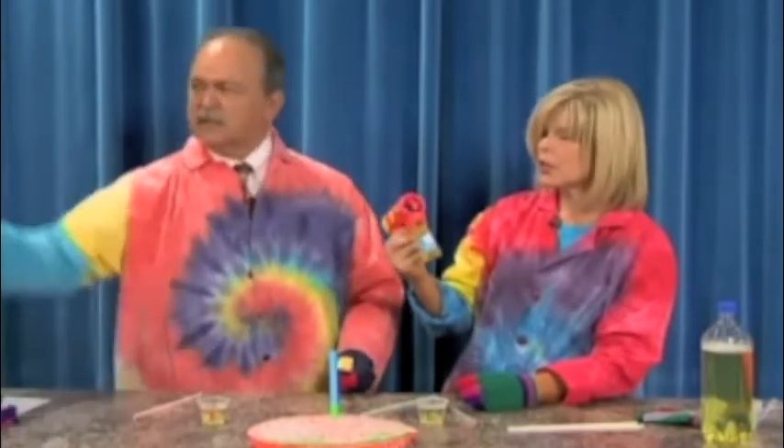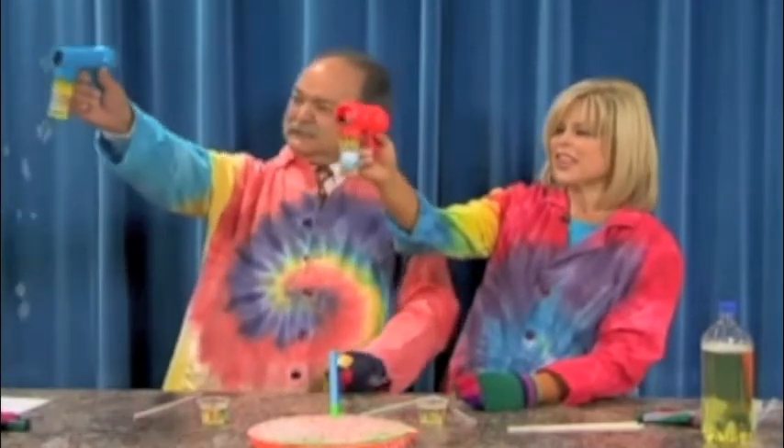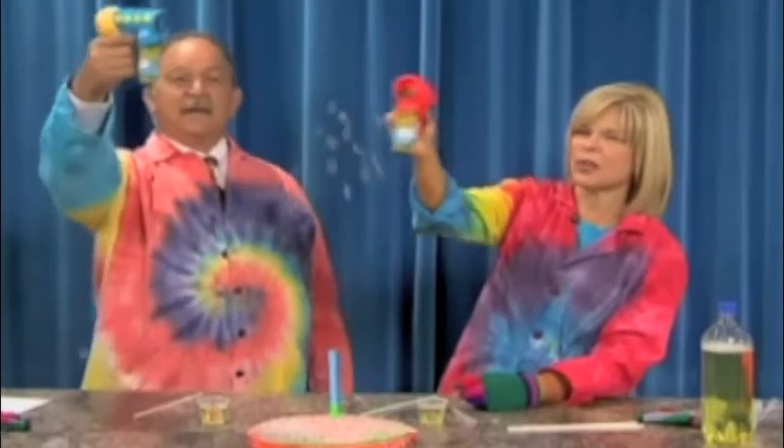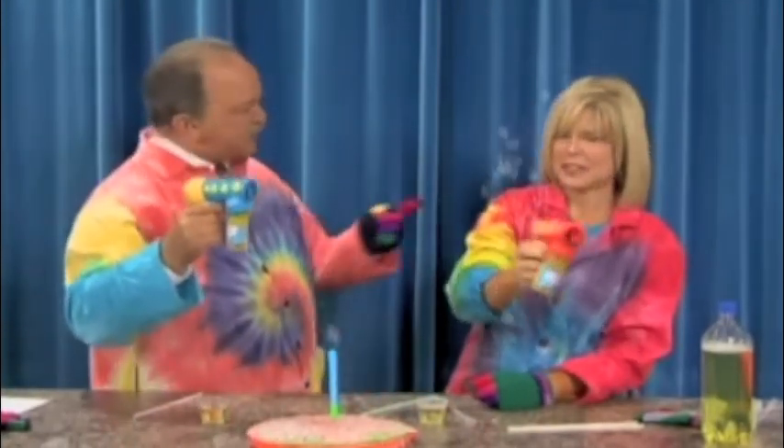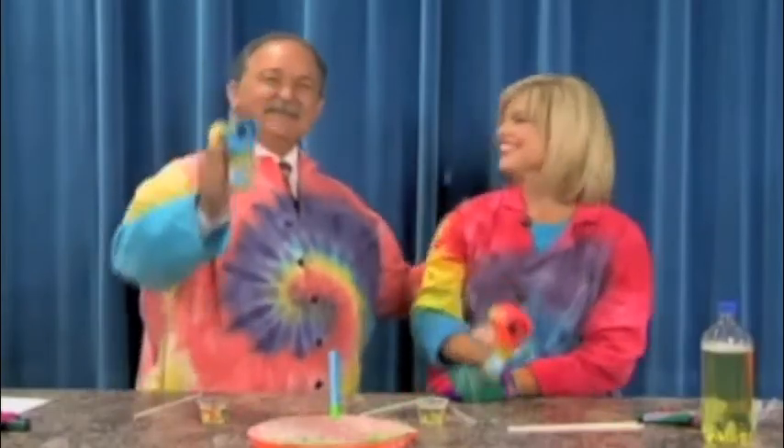When you have nothing else to do, you always have your fun bubble guns. Bubbles are a great way. You can go to our website, ozarksfirst.com, and the Quirkles website is quirkles.com. Always fun with the Quirkles. Always fun, Gary. Have fun. Thanks for being here.